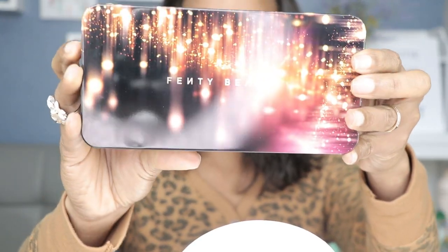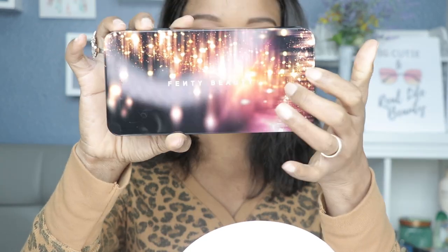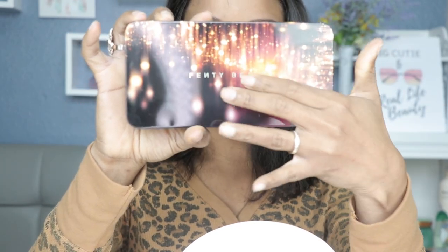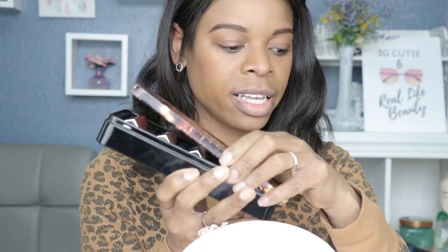I just got mine in the mail and this is what the packaging looks like. It's like a tin can and it's giving you the whole holiday vibe. On the front of the package, when you open this...